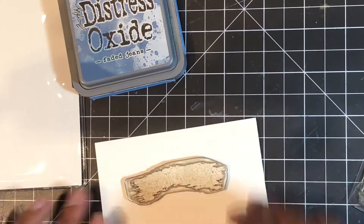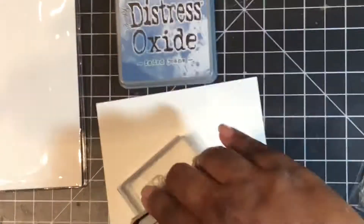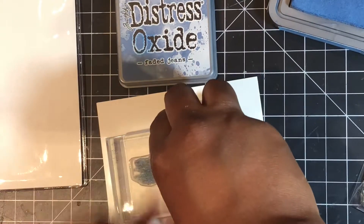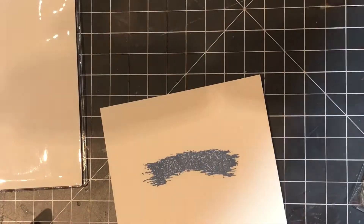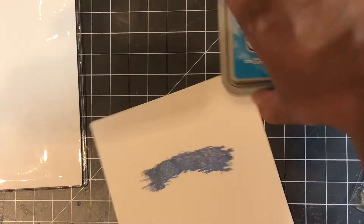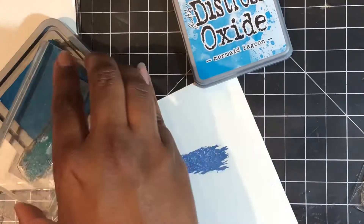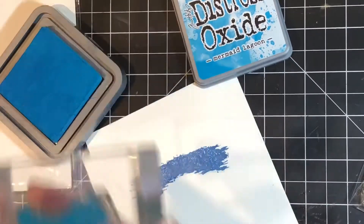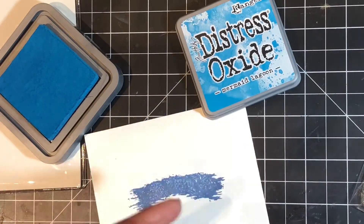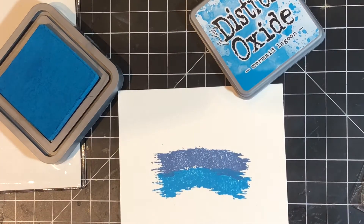I started with the Relic stamp set and I wanted the little paint marks kind of going in an ombre look, so I went from the darkest color to the lightest. I used the oxide inks, and the oxide inks are great with the Relic stamp set. For solid images, oxide inks are not the best, but when you are adding texture, oxide inks are just amazing.